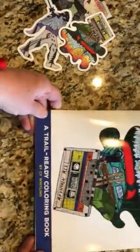Check out Mountain Mix by Cy Whitling — you can purchase it on his website bemorestoked.com or on Amazon.